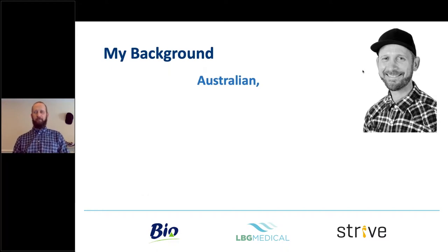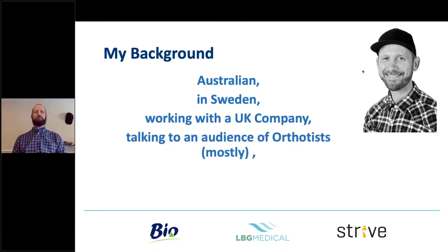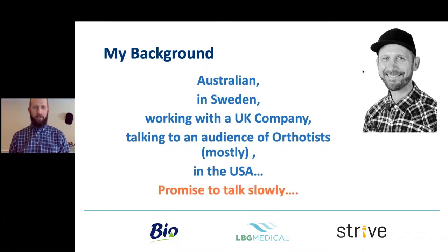I'm an Australian, obviously, and I'm actually located in Sweden, working for a UK company, talking to an audience of orthotists — mostly medical professionals — which I find funny, how small the world is. I'm more than happy to interact with any of you online or on social media. As an Australian living in England, we can tend to talk fast, so I'll promise to try and speak as slowly as I can — mostly just finishing my words.